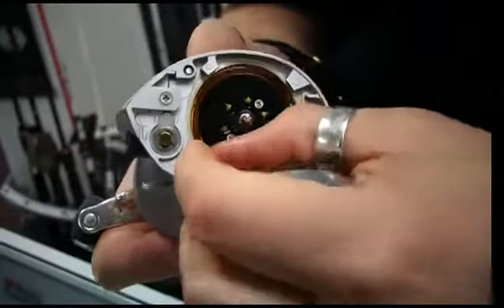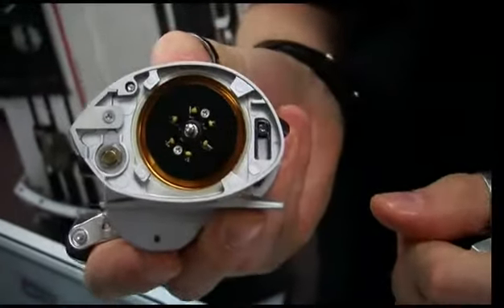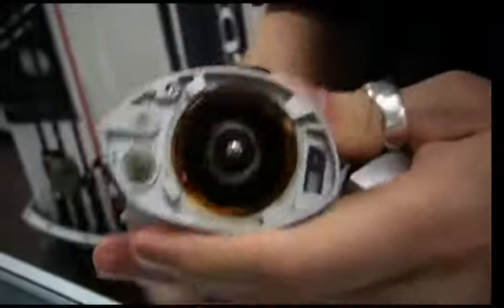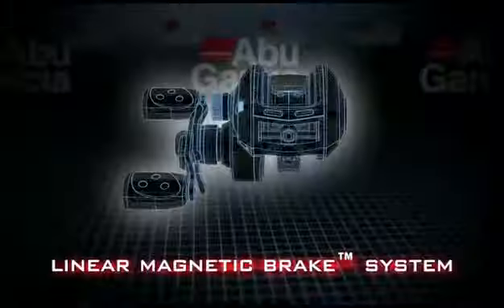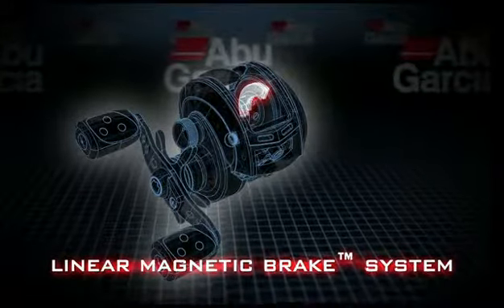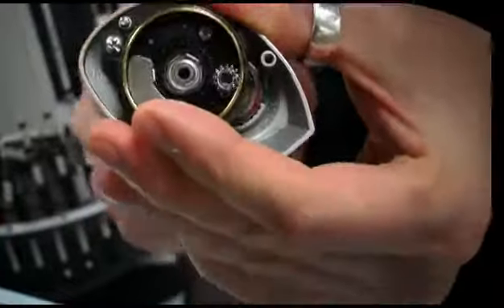These brake blocks engage during that first part of the cast, but they're also spring loaded. So during that first part of the cast, when the spool starts to slow down, they will automatically turn themselves off. Then during the last part of that cast, the linear magnetic brake comes into play. It gives you great adjustability on your cast — you're able to fine tune it to any bait you need. It's a very good braking system, especially in high winds.